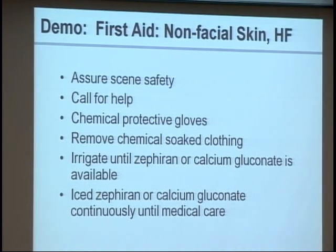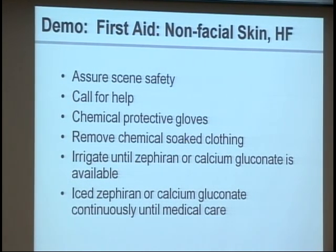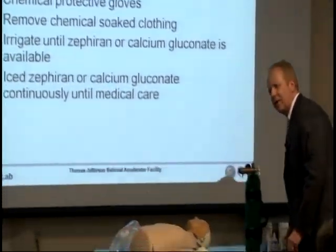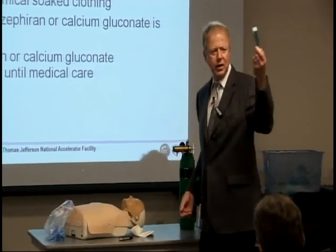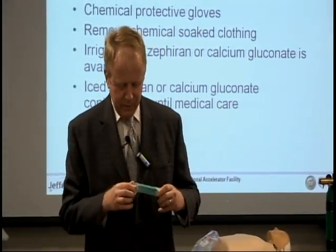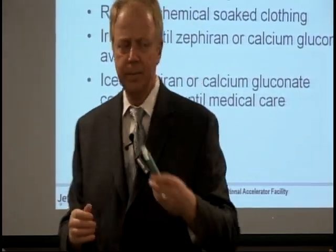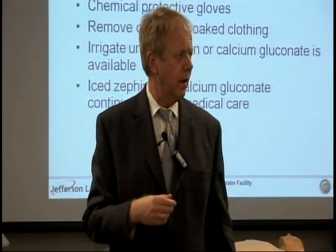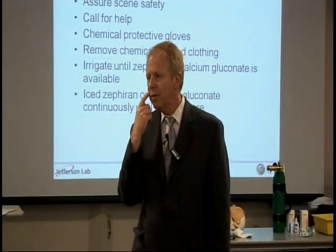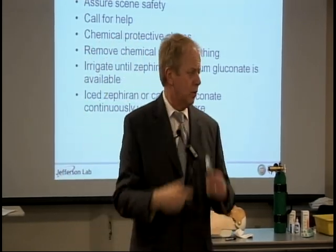Okay, so do y'all want to demo this? It's basically a cream. Alright, here's your calcium gluconate — this is what y'all's looks like. So you open it. It's a tube and you put it on the affected area, just squirt it out, and then with a gloved hand you just gently rub.